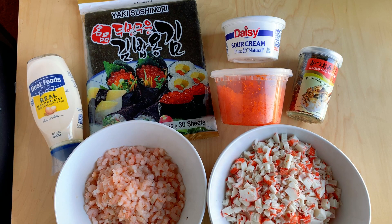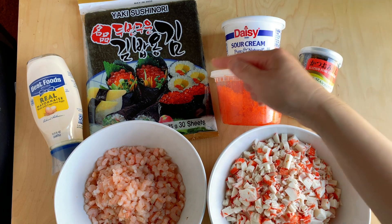Here are the ingredients for sushi bake: mayo, baby shrimp, imitation crab, furikake, tobiko, sour cream, and seaweed.